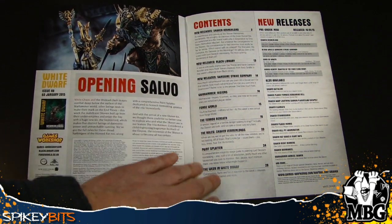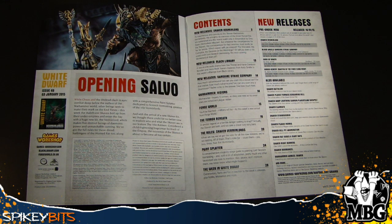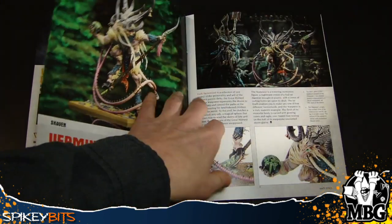Then it gets into some other Skaven stuff — we've got the rules, some background on each of the different Verminlords. Then there's a Paint Splatter article which is very good for painting Skaven: all the different parts like the horns, the flesh, the clothes, the metals, all sorts of stuff. It's a really good article — some people might pick it up just for that, because it's a lot of really good instruction covering a whole bunch of different ranges and individual components.